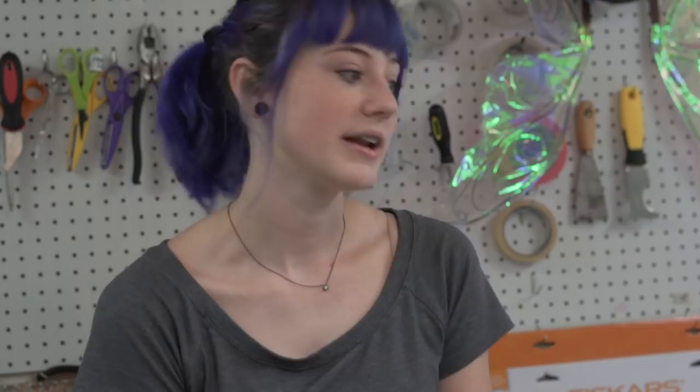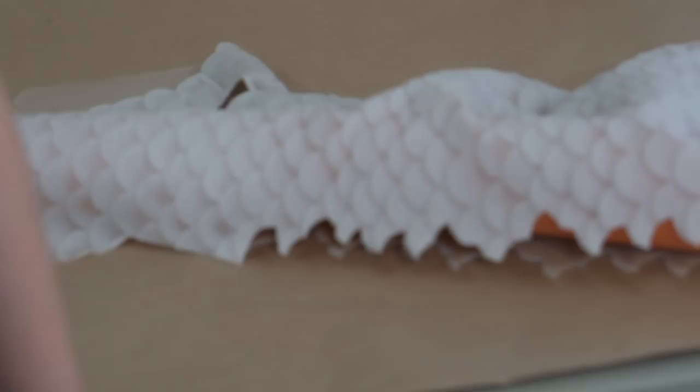Right now we're working on this tail for our mermaid friend. We're seaming it right now — it's the part that fits every part of their body exactly so it looks like it's their skin. What material are you using? 100% silicone.